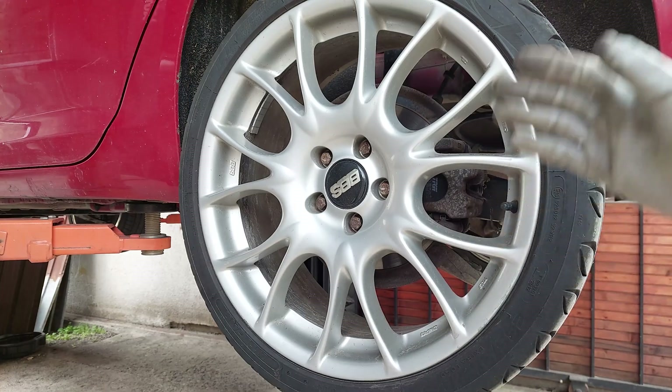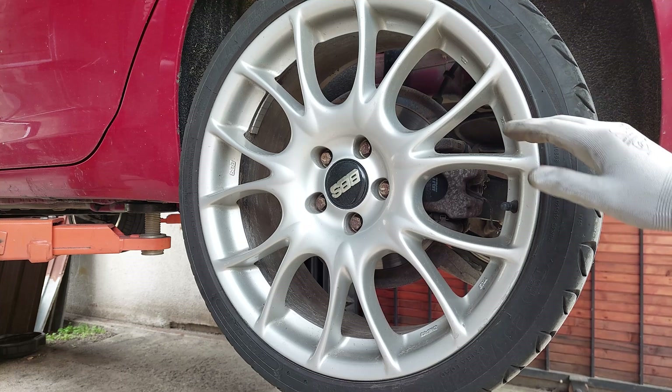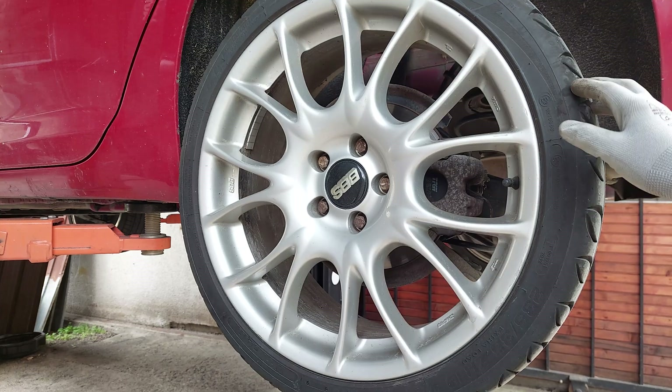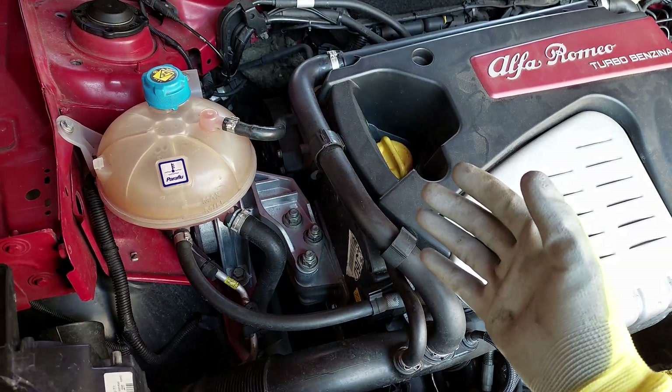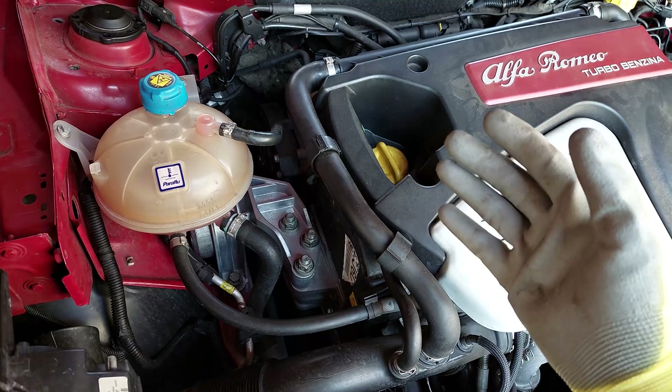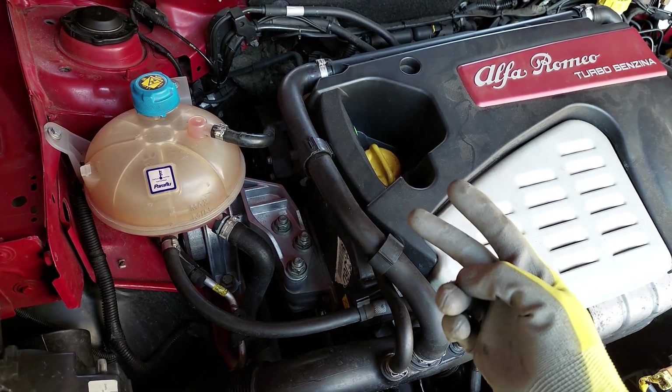One of the most common issues for wheel vibration is gonna be unbalanced wheels, so of course you're gonna make sure that your wheels are balanced. Also uneven tire wear could produce similar results. You also want to make sure that your engine mounts are good — they can produce a variety of issues. I've replaced two of mine recently and inspected the third one, so I know that they're good.